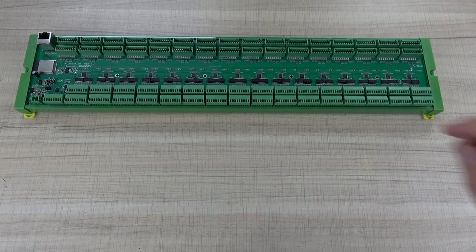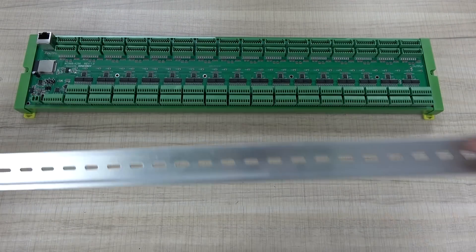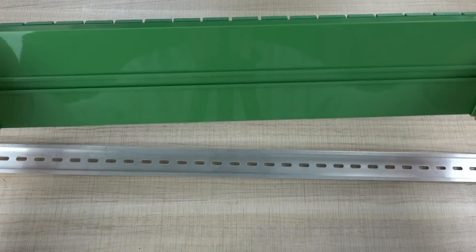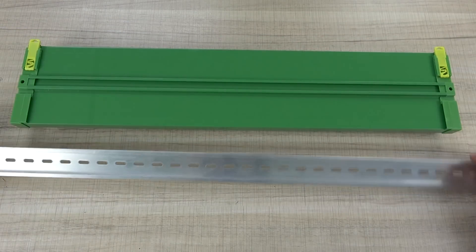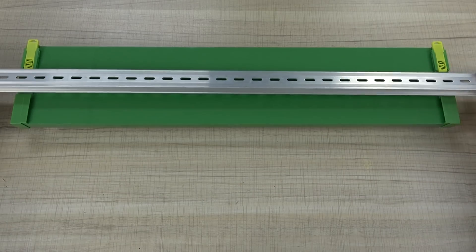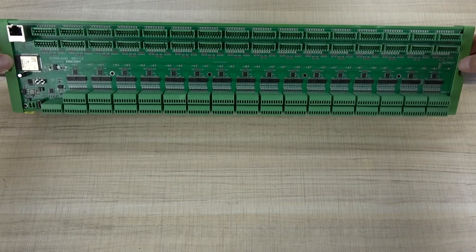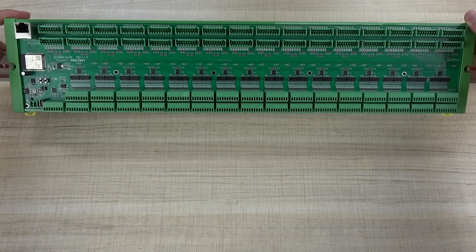This board also has a DIN rail with a plastic button. We can install it on the DIN rail just like this, so that you can fix it on your power distribution box.